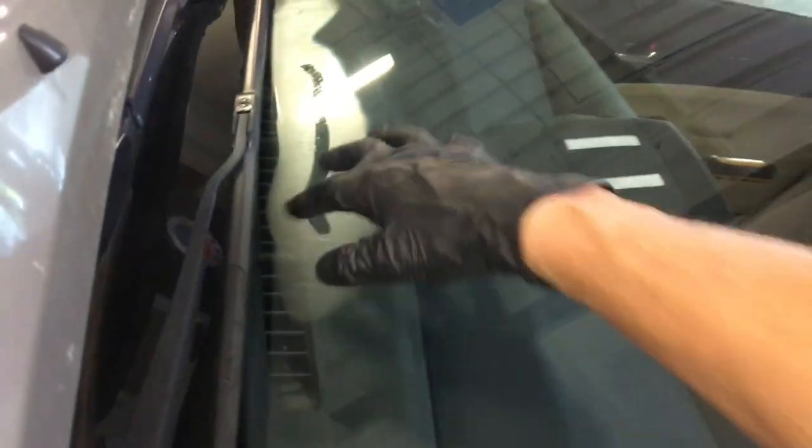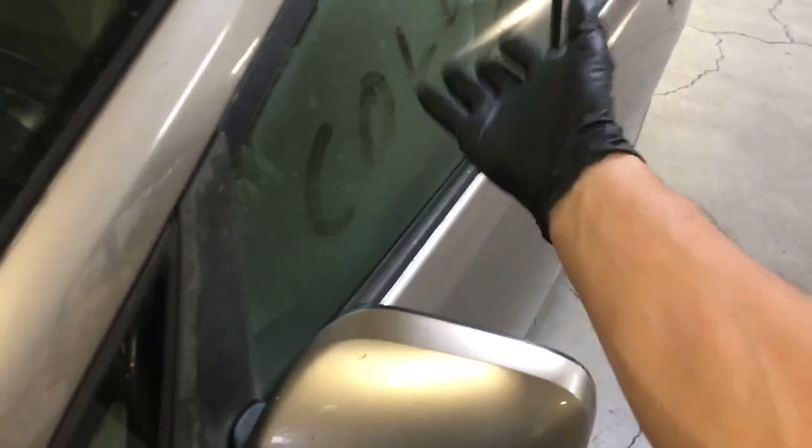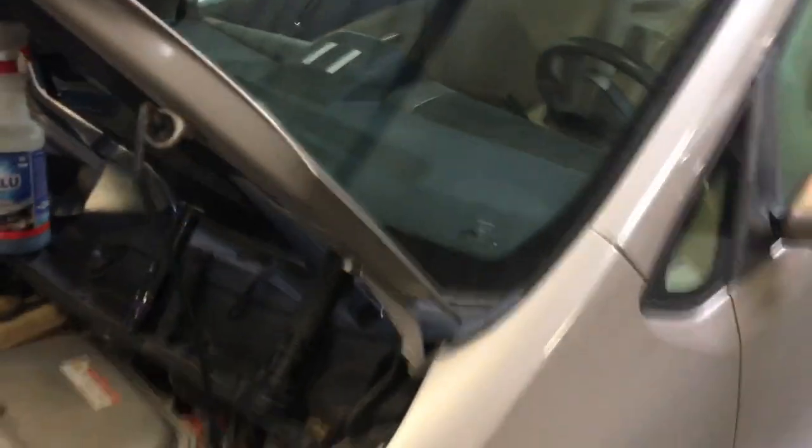I went through all the controls — it goes through all positions. We've got nice cold air coming out here, and we've got cold out here because we know we did it correctly. And of course, everybody's jobs come out like this, right, Mr. Customer? If they don't, go somewhere else.